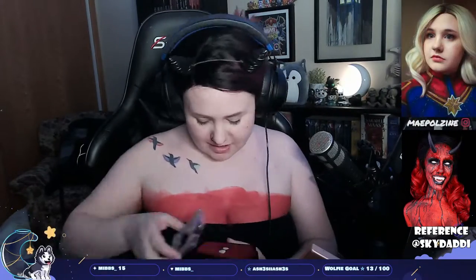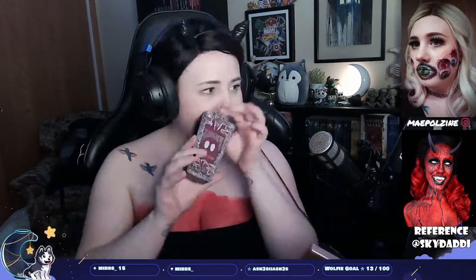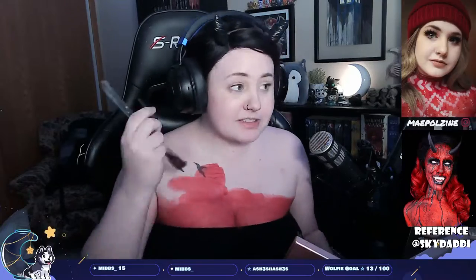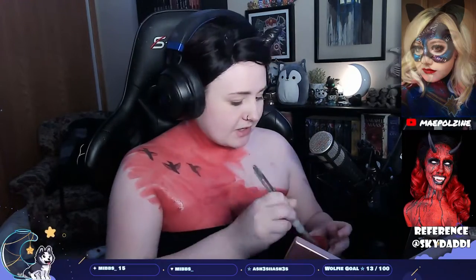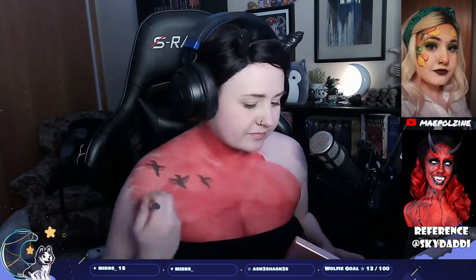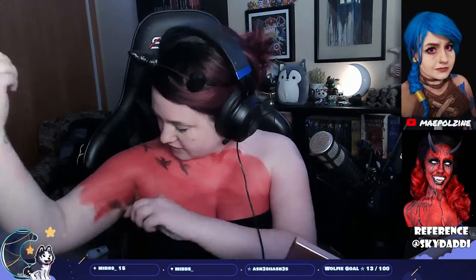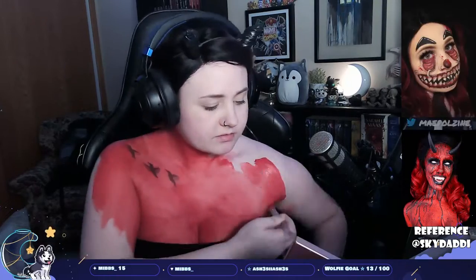Hello! Today we're turning into a demon inspired by Sky Daddy. I already kind of started off with some red on my chest because I didn't want to worry about that while I was streaming. Now I'm just taking red from Made You Look — not red cherry, the name is cherry — it's red body paint, and I'm just painting literally everything. There's not a whole lot of instructions I can honestly give.